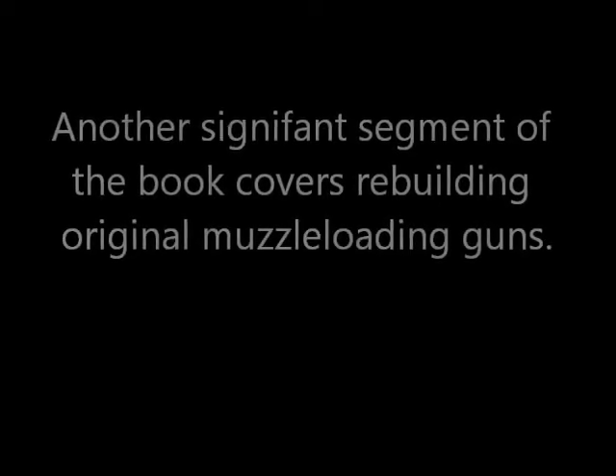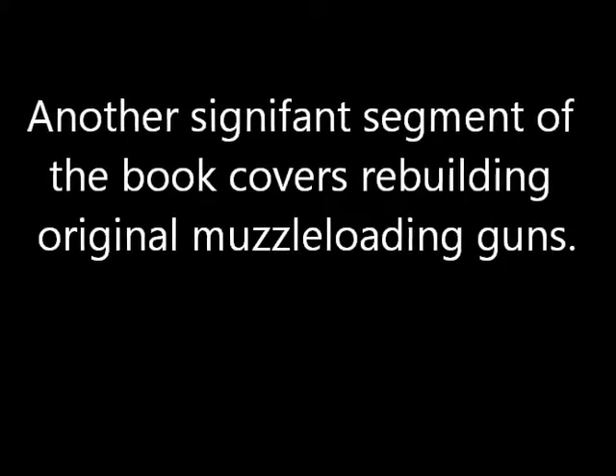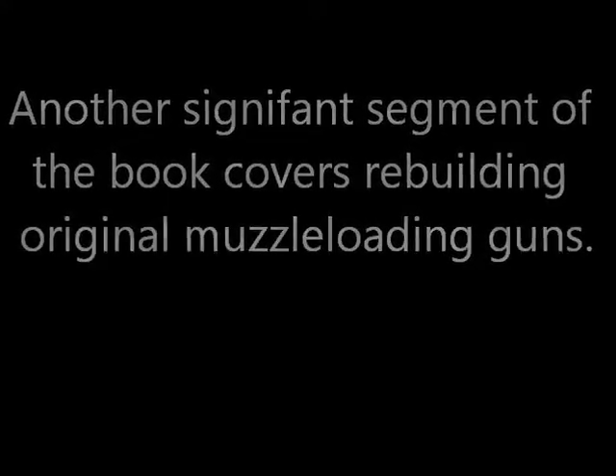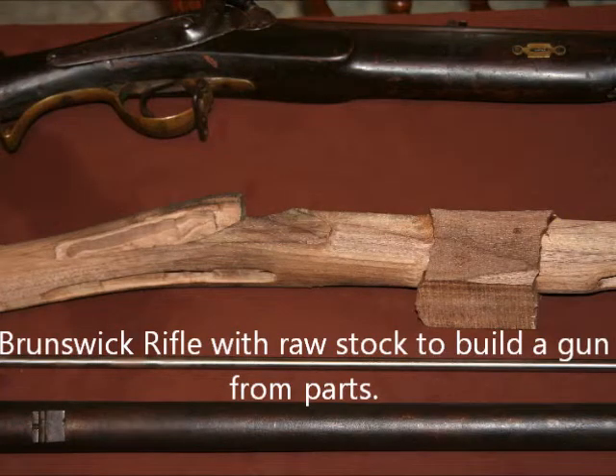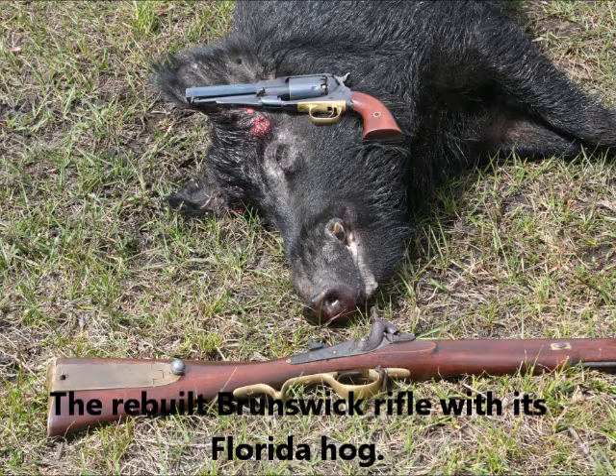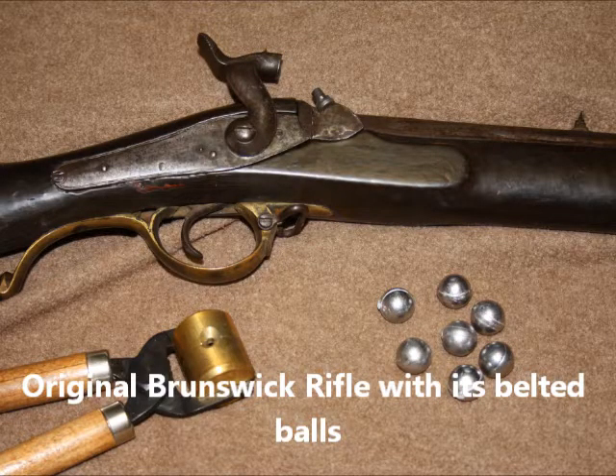Another significant element of the book, also supported by YouTube videos, covers rebuilding original muzzleloading guns. This photo is of an original Brunswick rifle taken apart just as it was received. Here I show the cleaned Brunswick rifle as well as a raw stock where I'm making another Brunswick rifle new from parts. Here is a hog shot with a rebuilt Brunswick rifle. The Brunswick rifle is an unusual gun and it shoots a special belted ball. Here is a view of yet a third Brunswick rifle that I also cleaned.